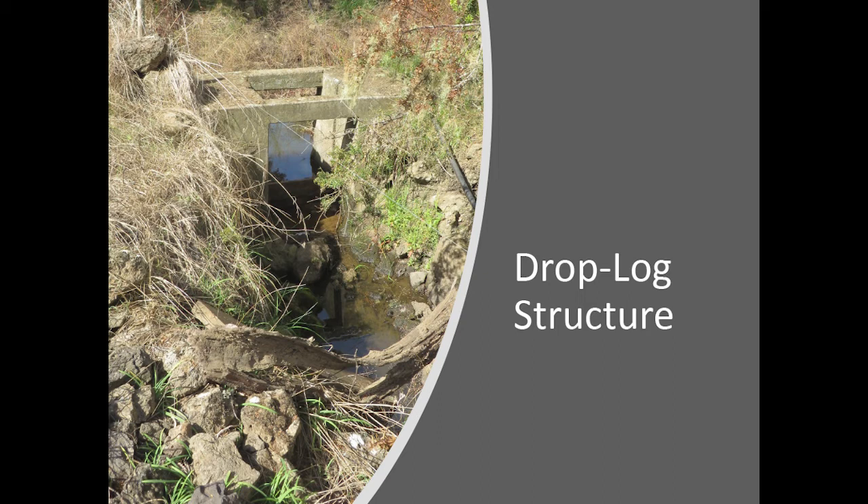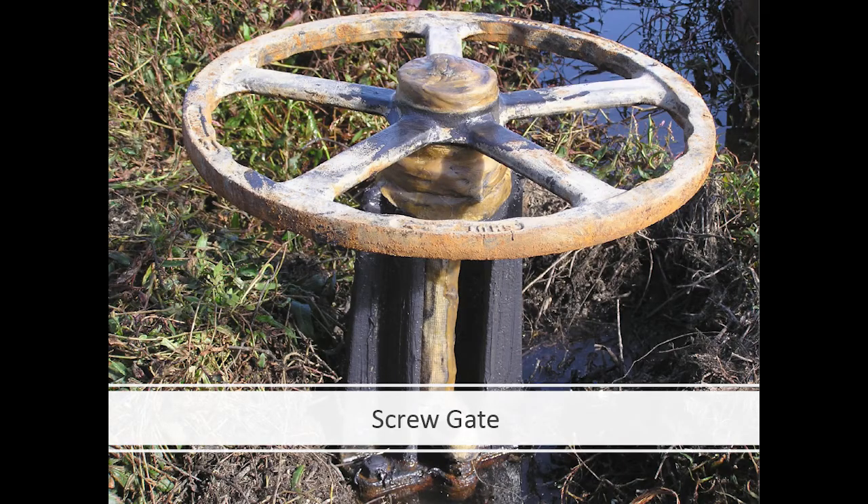This is a drop wall structure — somebody just built his own out of concrete. A guy came and poured the concrete for him; he built a mold right in the structure. I've also seen old factory screw gates end up on farms to control and drain water. They seem to work, but they'll rust.